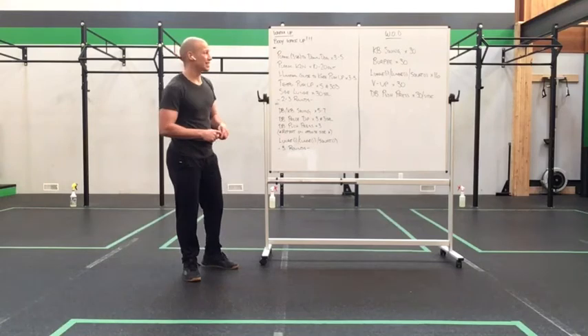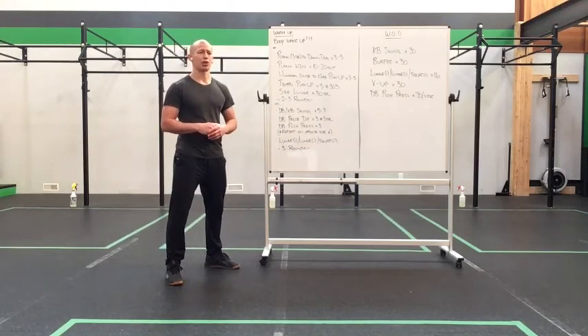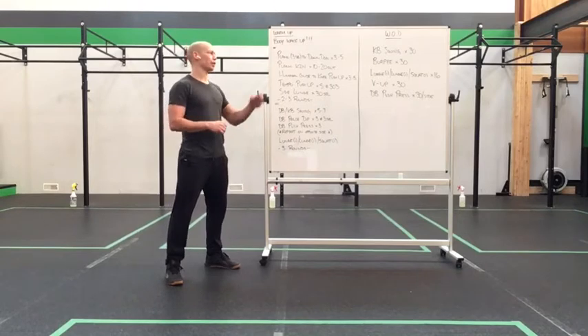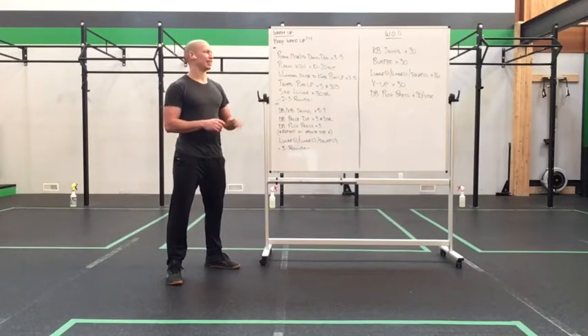Our workout today consists of 30 kettlebell swings — straight up, 30 swings, get them done, rock them hard. Then burpees for 30. Can't go wrong with that. Hit it down.